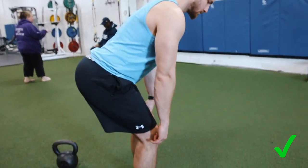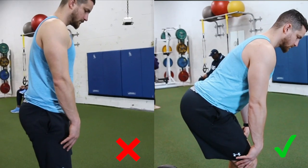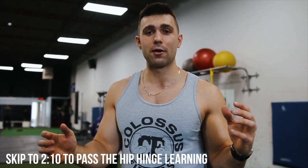Now that you've filmed yourself doing this test, here's what a pass looks like: hips are coming all the way through, glutes are extending, and we're getting that thrust we need. This is a fail. If you filmed yourself and you're anything close to a fail, make sure you listen to this part of the video. If you already passed, skip ahead to get right to the kettlebell swing.